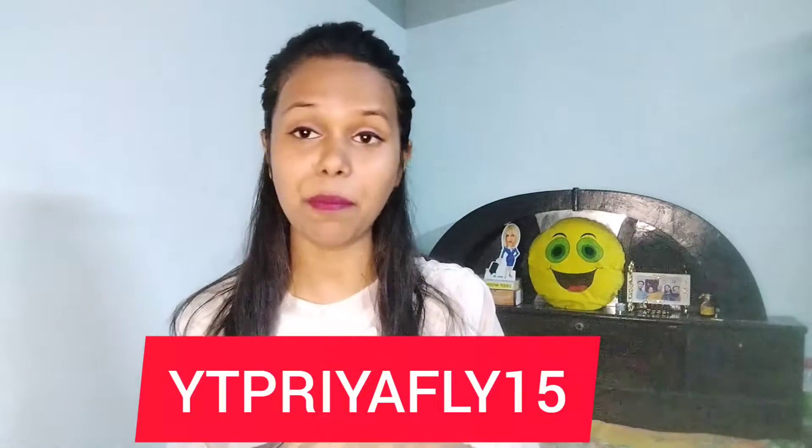This bag carries a lot of space. I have a lot of things in it. If you are doing simple travel and just need to carry one bag, this bag is perfect for you. If you want to buy it, I will give my coupon code on screen — please apply that code so that you will get a heavy discount. Please note it down.